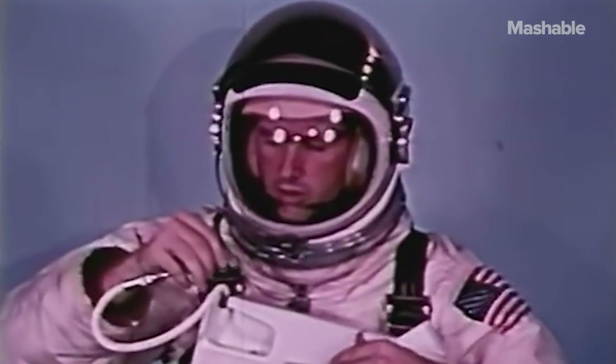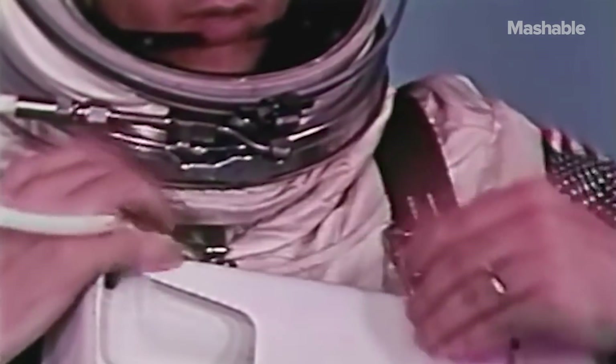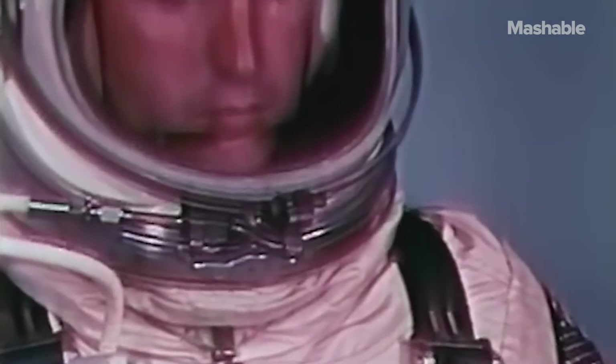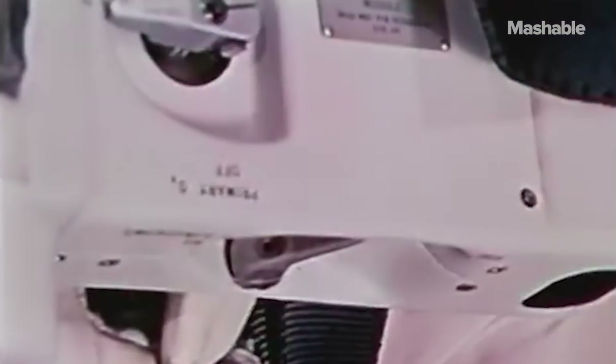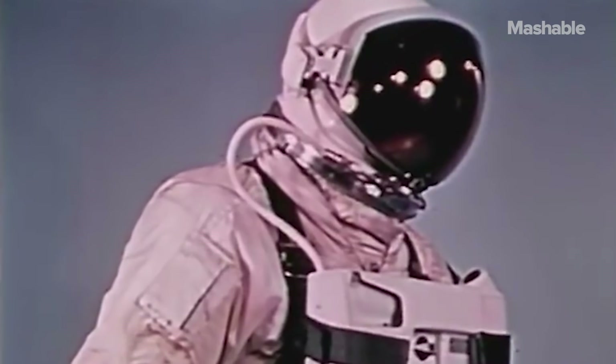The life support pack mounted on the parachute harness contains an emergency oxygen bottle. If the umbilical line should fail, the astronaut would have enough oxygen to support him for at least nine minutes — more than enough time to return to the spacecraft safely in an emergency.